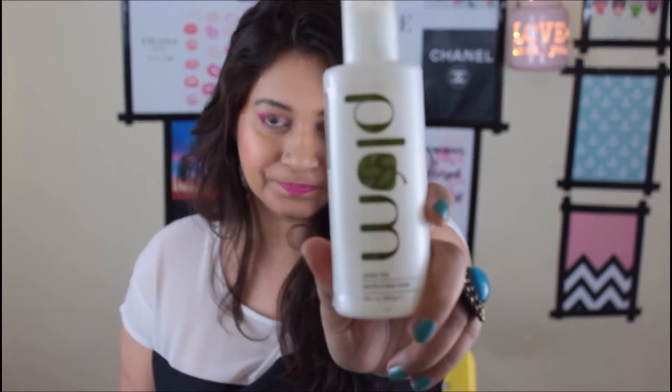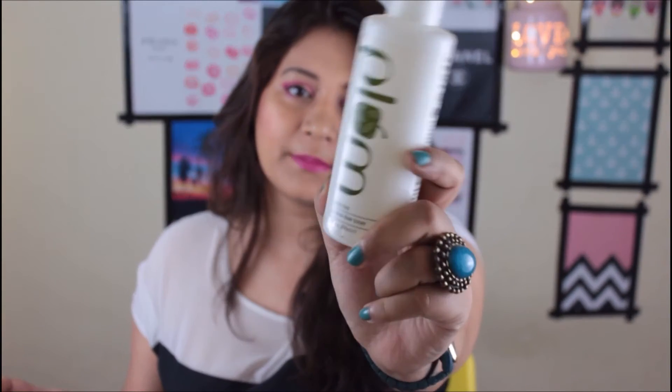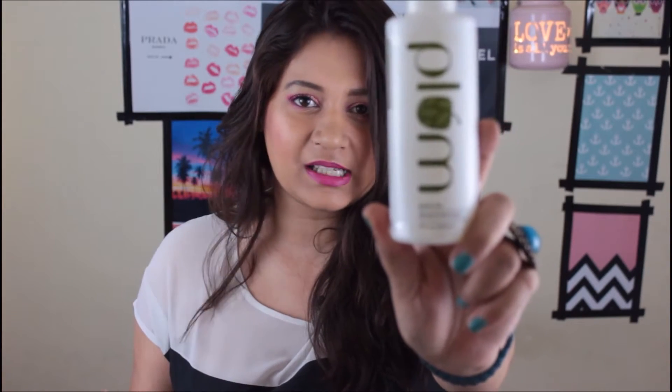So it looks like that — it's a green tea alcohol-free toner. It is a 200 ml product and it is priced at 380 rupees. However on Nykaa you might get a sale on it, or sometimes on the Plum website they have bundle offers where you can get it cheaper. So let's review this product.